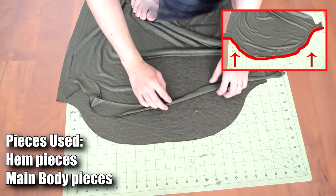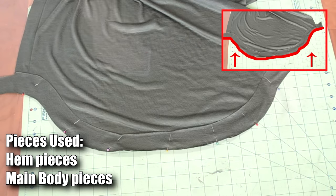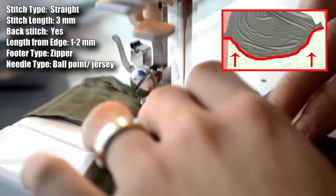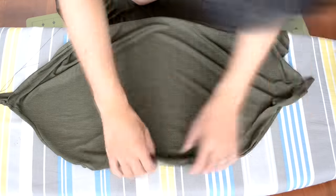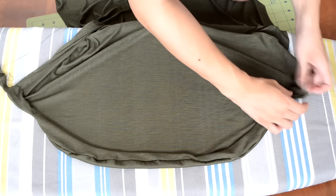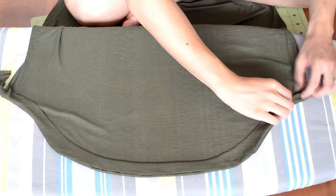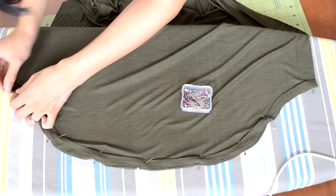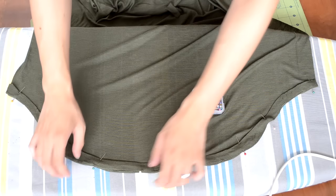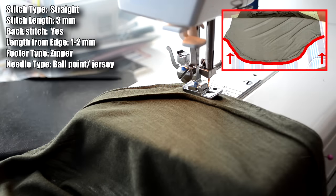Next, hem the bottom of both body pieces. Place the curved hem piece along the right side of the body piece, pin it in place, and do a straight stitch along the curved piece. Once sewn on, flip it onto the wrong side of the fabric — make sure it's fully folded over or you'll end up with a funky-looking curve. Iron down the area, pin the fold in place, and repeat for the other body piece. Then do a straight stitch along the curved hem.